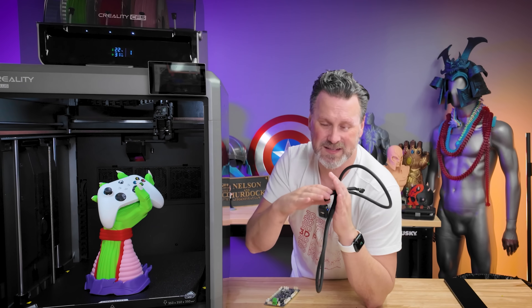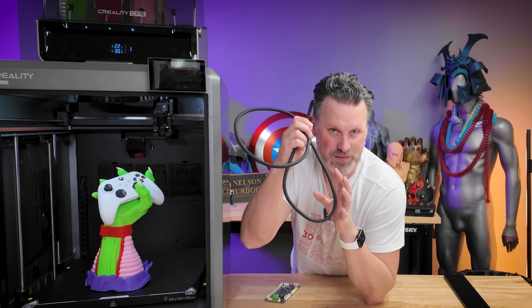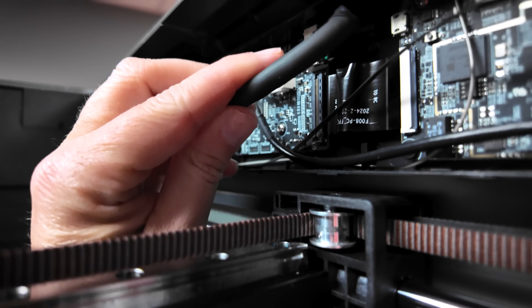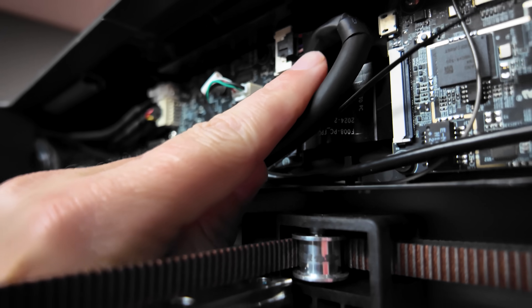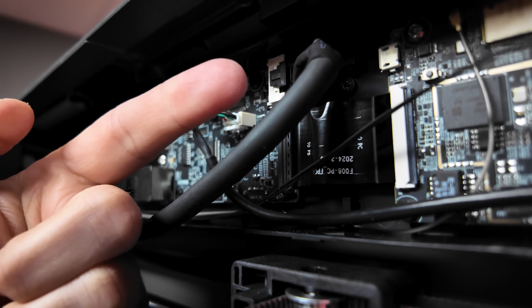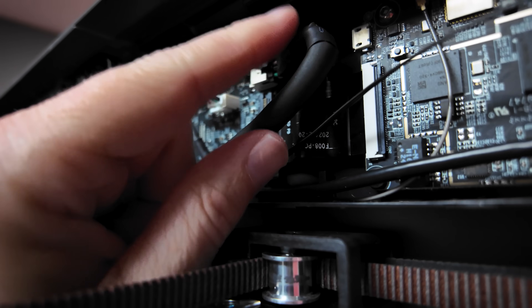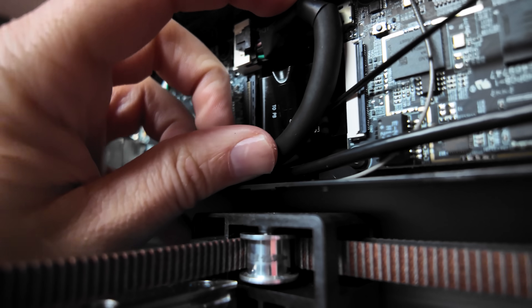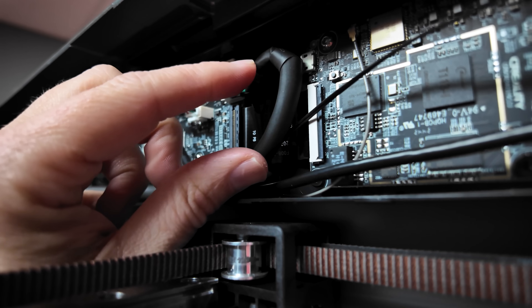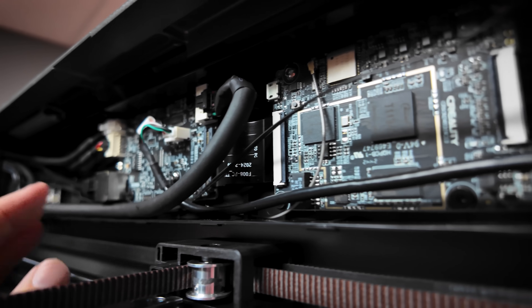It's a bit of a process to get it out of there. I cannot see any visible damage to this cable, however there is a lot of strain — it's a very hard bend for the printhead where it's plugged in, as well as on the side of the printer. It's at almost a 180-degree turn for the cable. I'm wondering if it's just the strain of this cable inside the printer that's causing these issues.